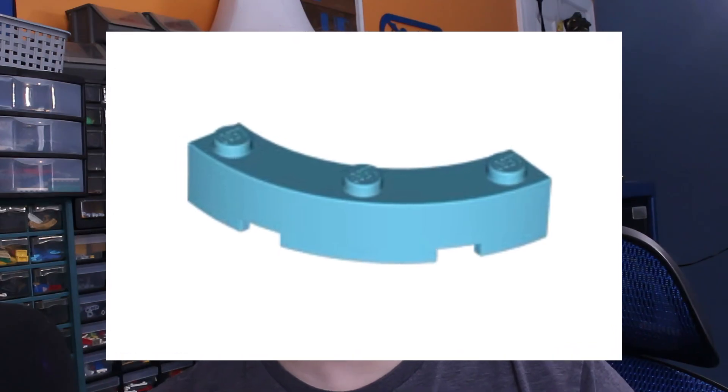The engine does run, but it is very slow, and there's a reason for that. If you've ever seen these 4x4 macaroni bricks, you've probably noticed the holes on the sides. These holes create large leaks within the cylinder and cause the engine to run slowly.